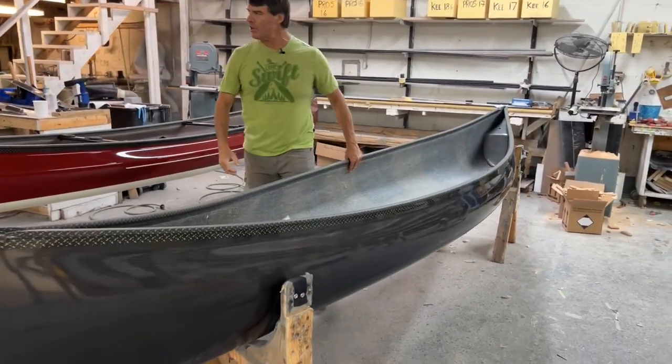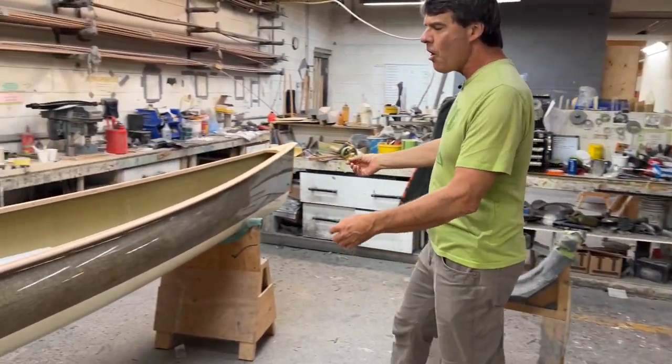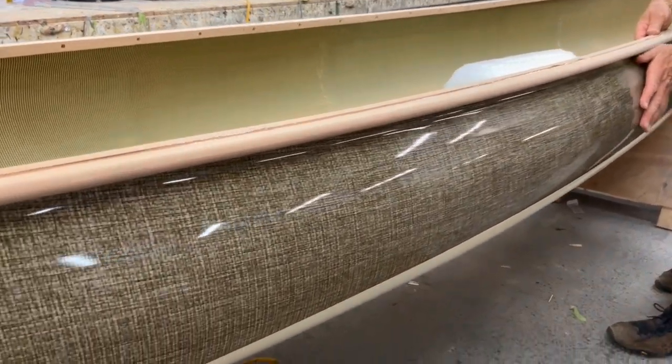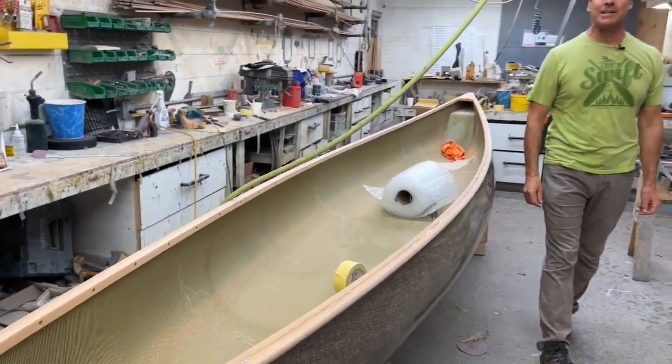Take a look over here — this is a boat that's getting our beautiful all-cherry finish on it with the beautiful Basalta Negra on the outside. And this one's Kevlar Fusion with the black and gold aramid finish on the inside.